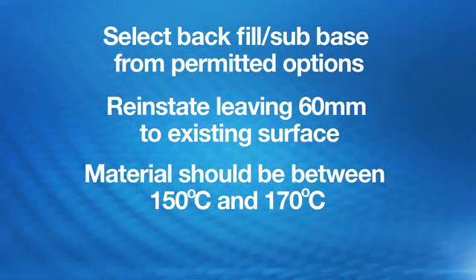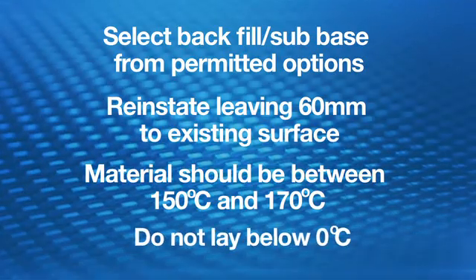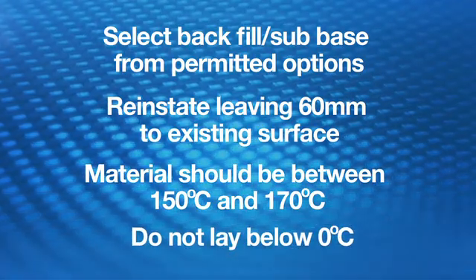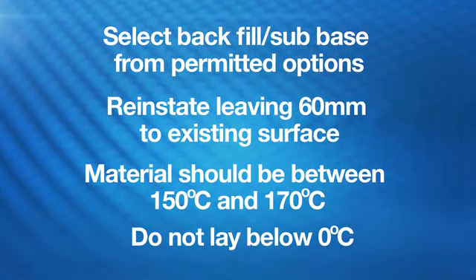Protect it at all times with a tarpaulin sheet or duvet to avoid temperature loss. Do not commence laying if the temperature falls below 0 degrees Celsius unless in very calm, dry conditions.